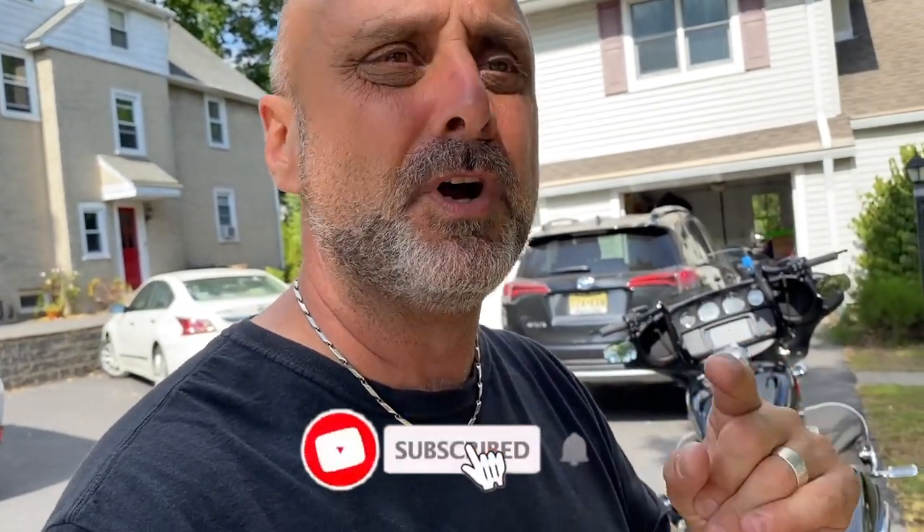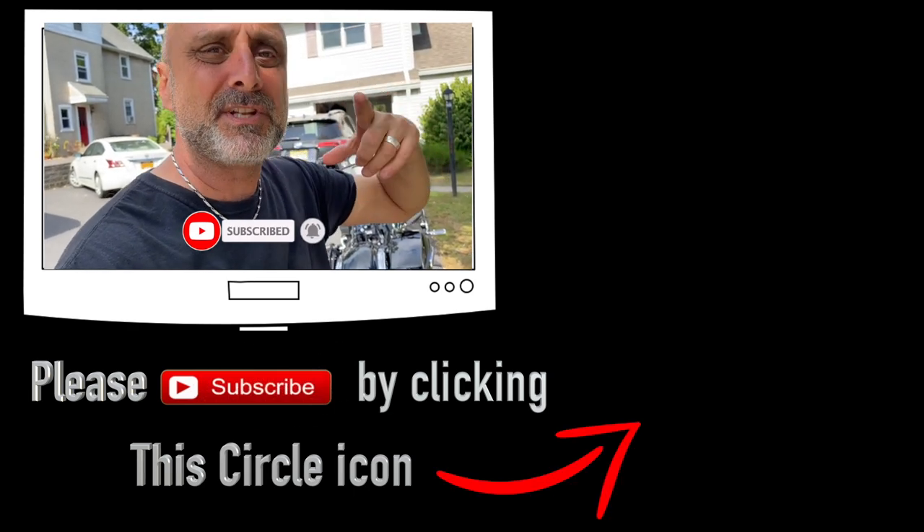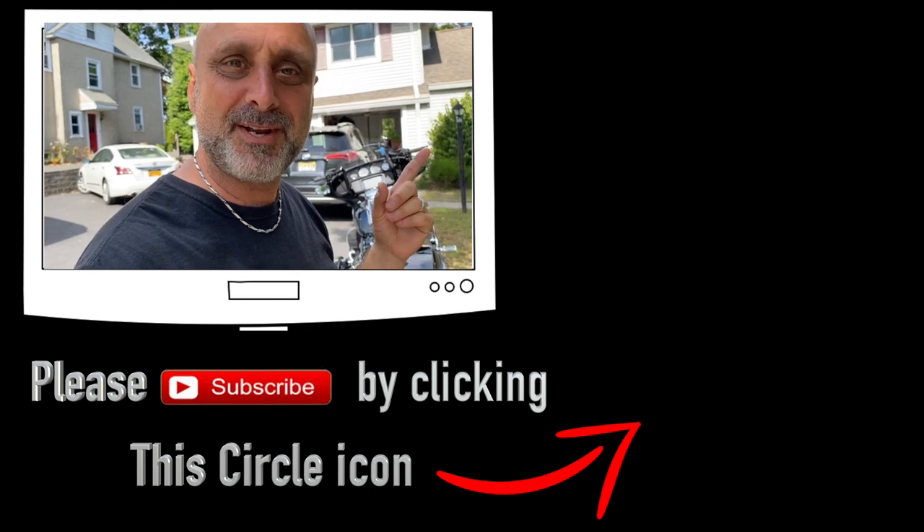That's it for now. Hope you enjoyed this short yet interesting video. If you want to watch more, go ahead and click subscribe and make sure you hit the bell so you get notifications every time I drop a new video. Until the next video, from Holy Shift, I'm Sandy — peace out.